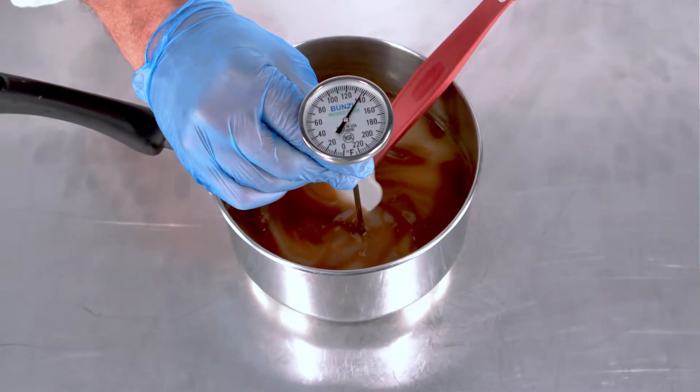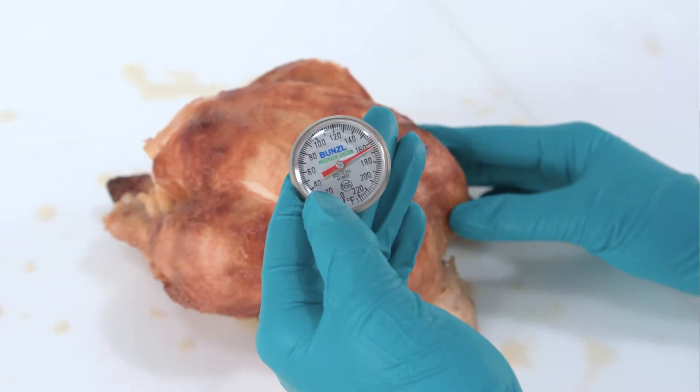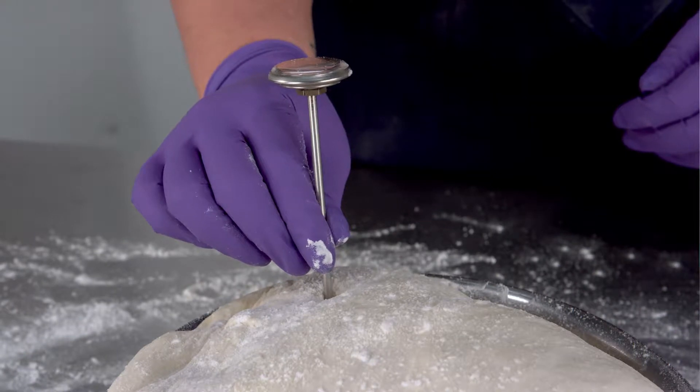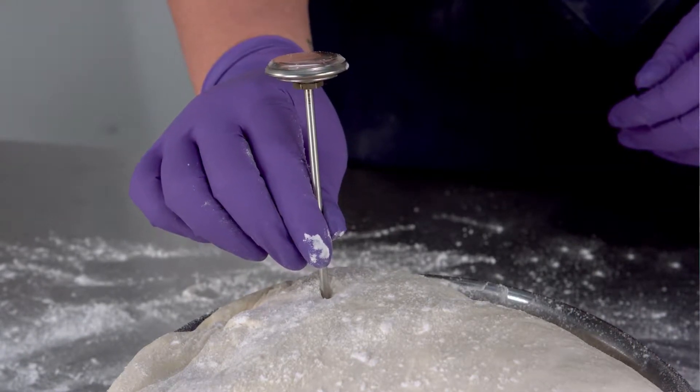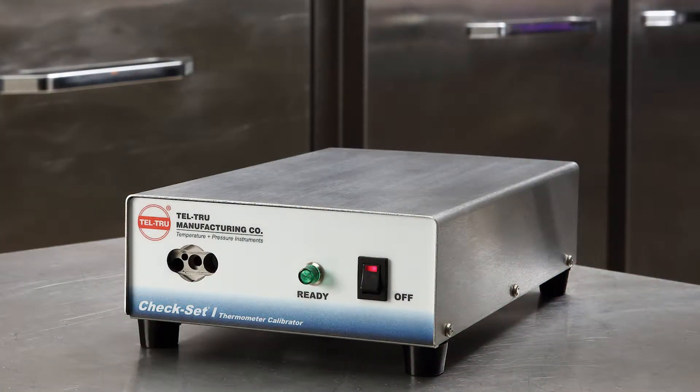Whether you are an individual who just wants to get it done right, or a major food processor concerned with HACCP compliance, a thermometer is only as good as its accuracy. Metal stem thermometers need to be checked and adjusted often. The best way to ensure proper calibration is by using a dedicated thermometer calibrator, such as a Tells-True Check-Set calibrator.